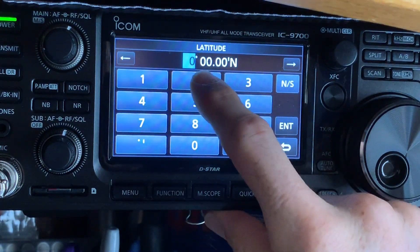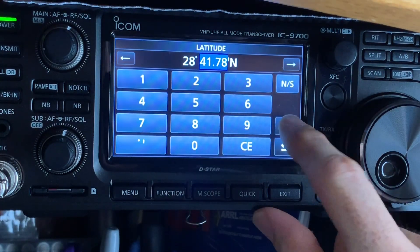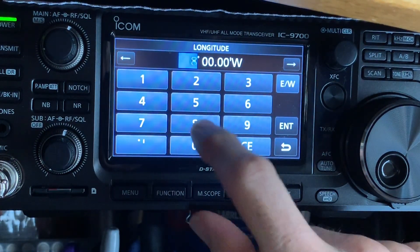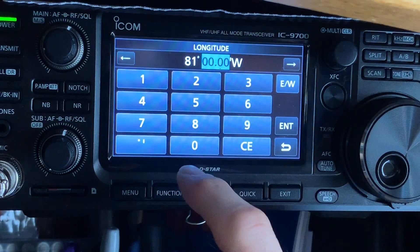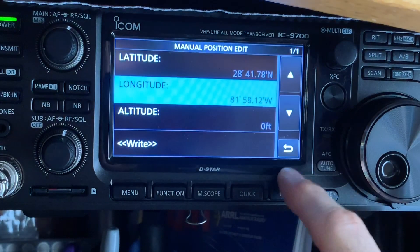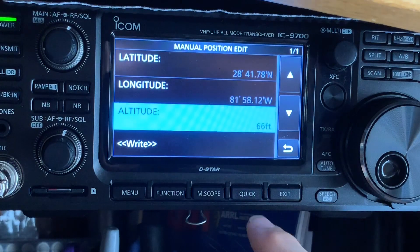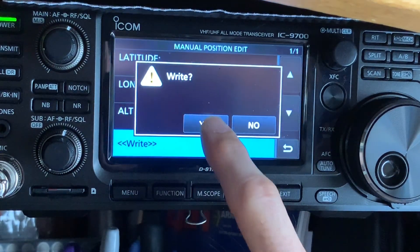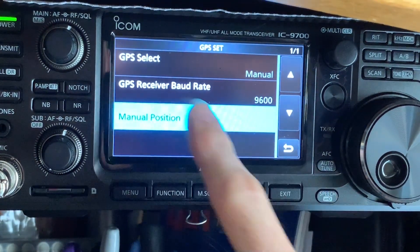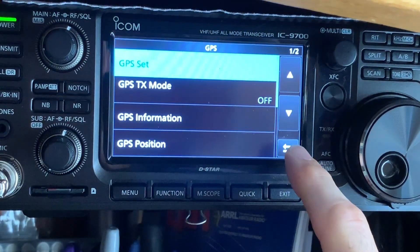So you're going to put in your latitude. For me here, it's 28, 4178. Hit Enter. Go ahead and then to longitude. Here it's 81 — again, yours will be different — 5, 8, 12, Enter. You can put in the altitude if you like; it's 66 feet here in Florida. And you're going to hit Right and hit Yes. You've manually put it in there, and the GPS Select is set to Manual, which is what you want if you put it in manually.